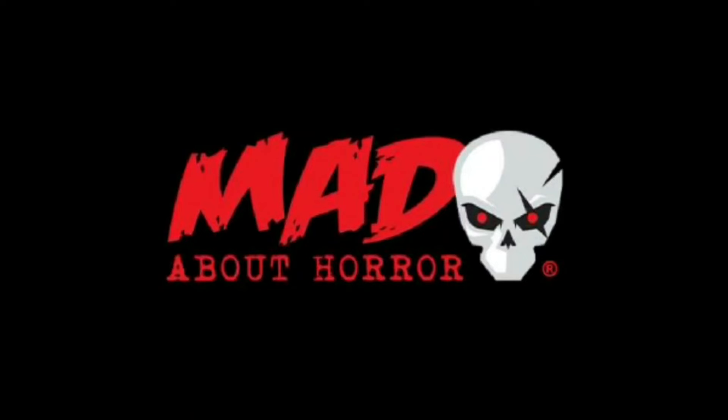Today's video is made possible thanks to the wonderful people at Mad About Horror. Check them out on the web at www.madabouthorror.co.uk.